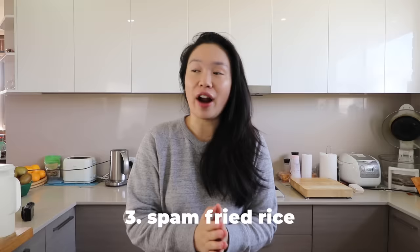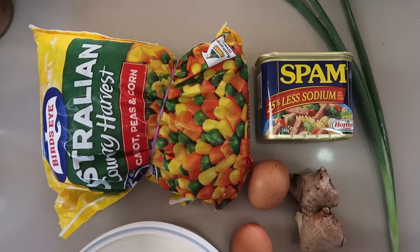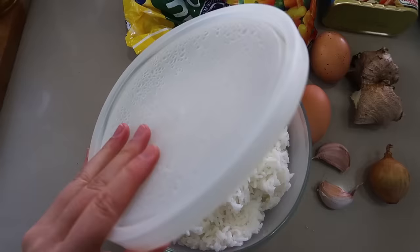The next Spam recipe is kind of one of my favourite easy lunch recipes — it is Spam fried rice. You can pretty much get what's left in your fridge and throw it together in a pan. You need some frozen veggies; I've got a pack of corn, peas, and carrots. Some Spam of course, some spring onions, a couple eggs, garlic, ginger.